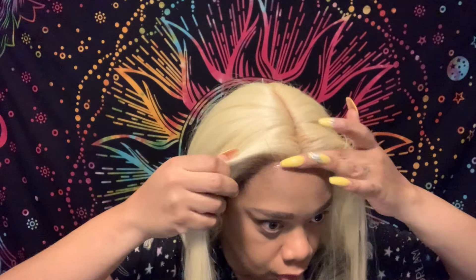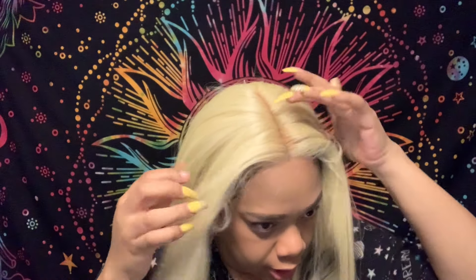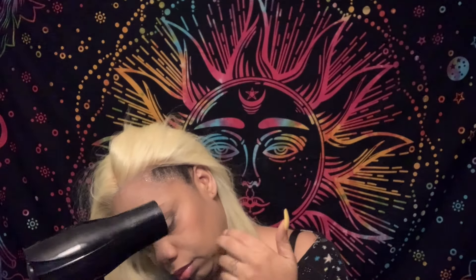When I say melted — this looks like it is coming from your girl's scalp, you hear me? It melted! That spray is amazing, and this lace on this wig is really, really nice — especially considering it's a synthetic wig. I am going to use the combs on the sides and glue those down also.